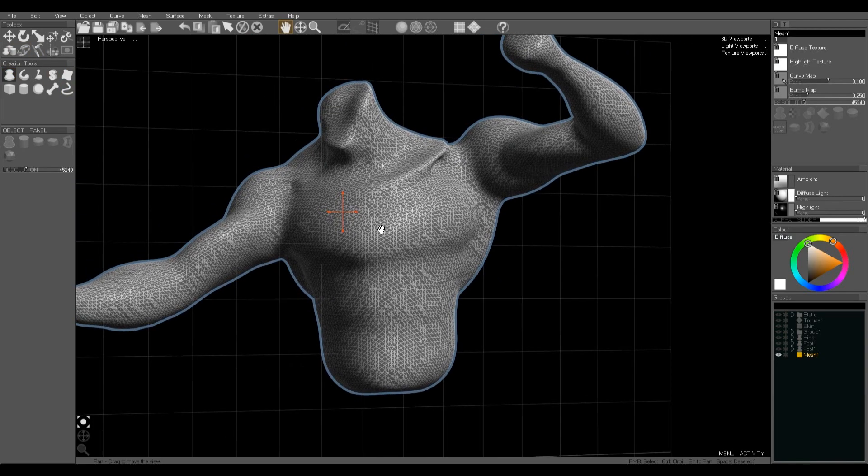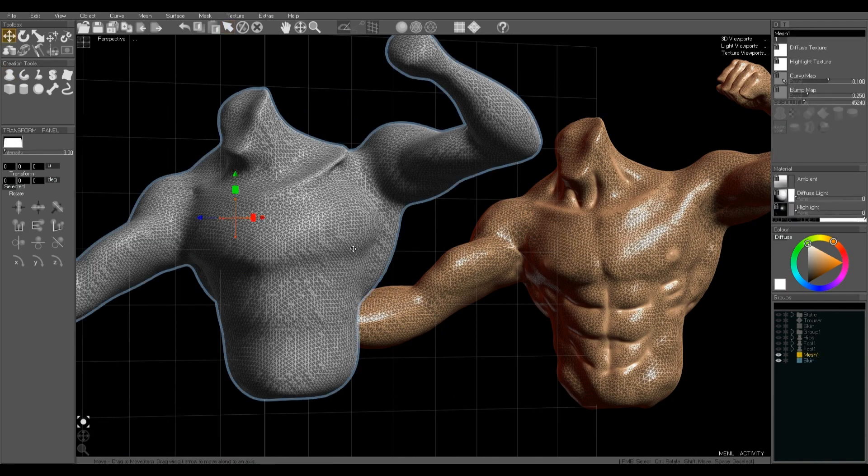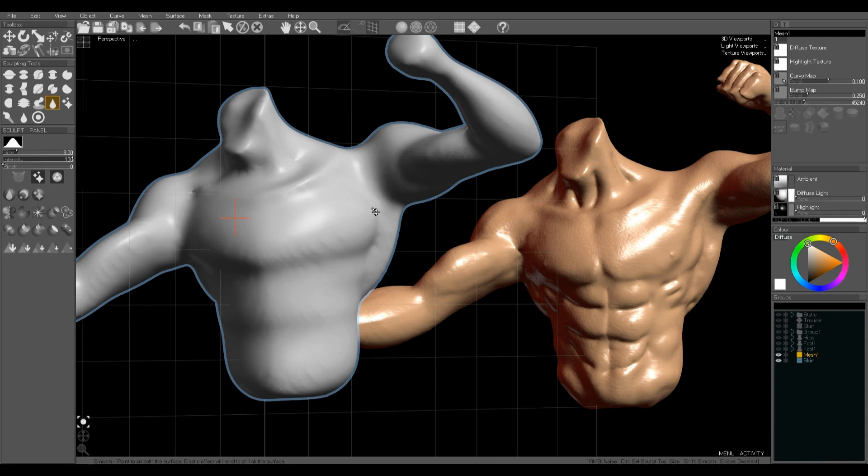Now I'm going to use the sculpt tools to add details back into those shapes. But to start with I want to tidy up the mesh a bit, so I'm going to use the smooth tool, which looks like a droplet. This softens and smooths the mesh so I can get rid of any dents and bumps I don't want, and smooth out some of the edges between objects.